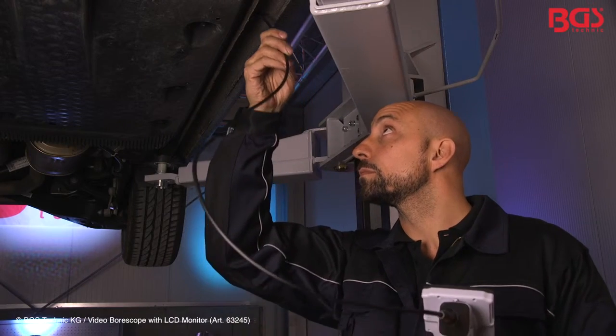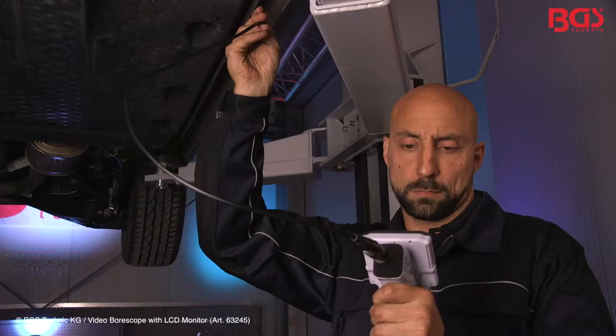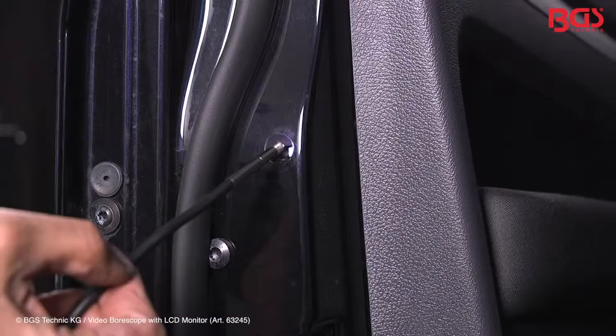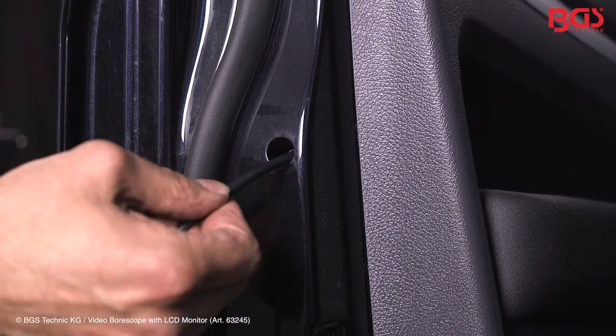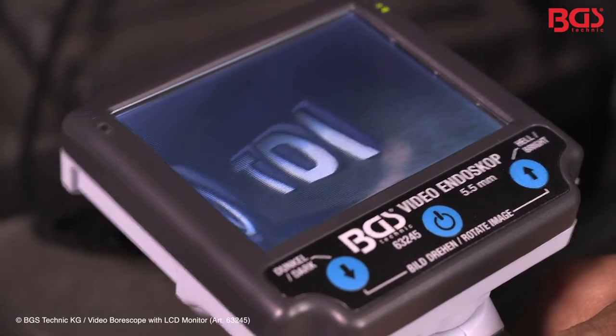Okay friends, let's come back to the advantages of this camera. You can use it optimally in tight spaces like the sills or the door area. You can see for example whether enough corrosion protection was applied or whether there are any hidden rust areas. The simple and quick use of the camera saves time and labor.